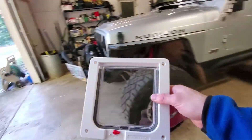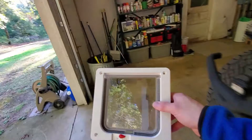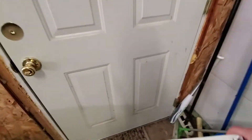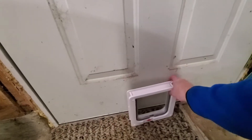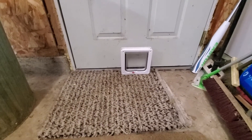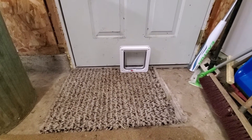It's going into this door right here. It's a metal door. It's going to go somewhere like right here, something like that. I don't know if there's a template or what, but we'll get that out and take a look.